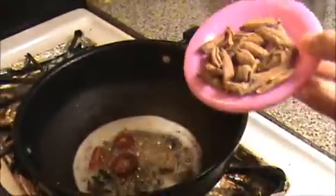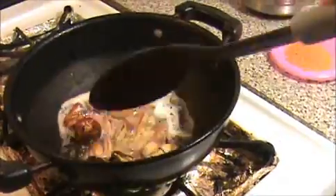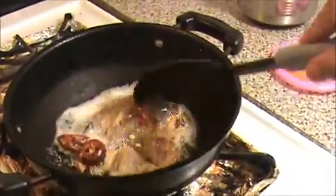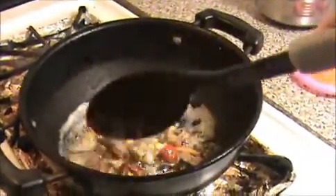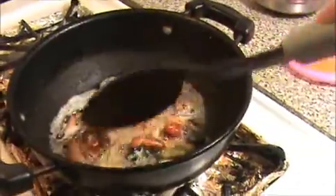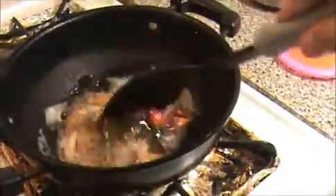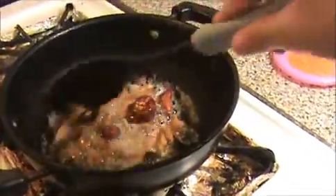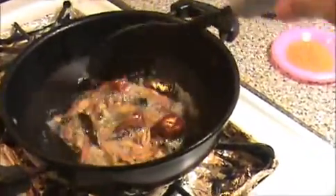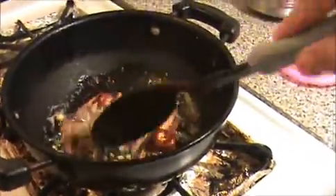Now I am going to add the vathal. If you don't have vathal, you can use some vegetables like drumstick, brinjal, or okra — whatever vegetable you want. If you use more sesame oil, you can keep this kulambu for at least five to six days. The sesame oil gives a nice taste to the puli kulambu. Stir it well until they get a slightly brown color.